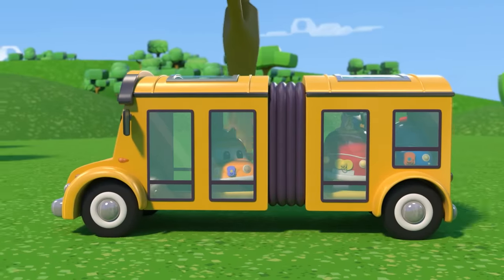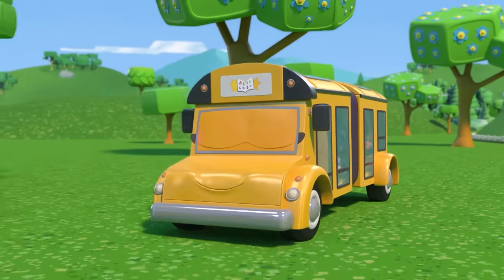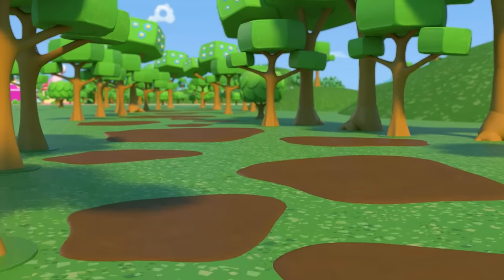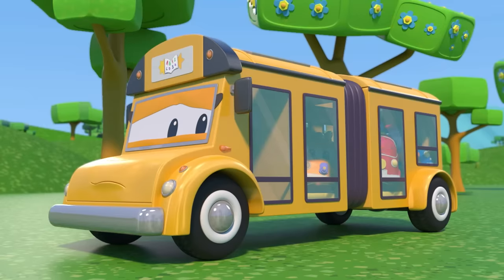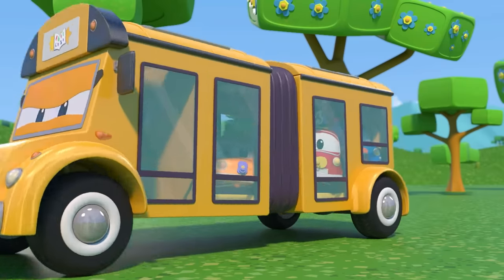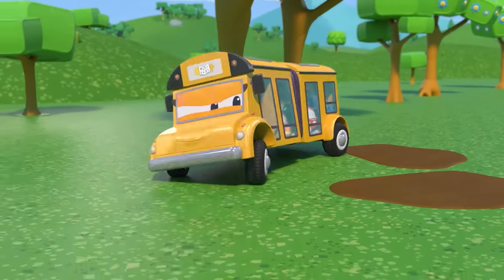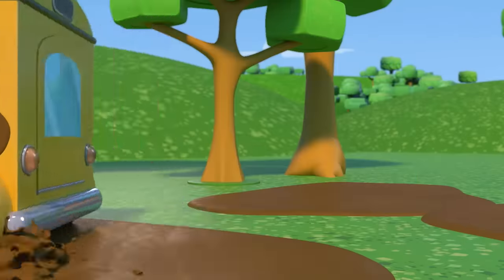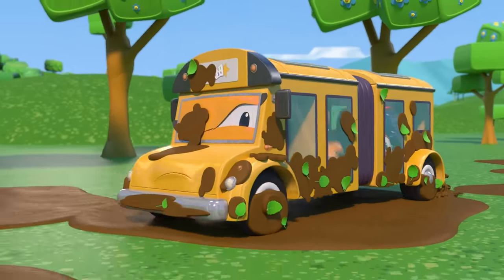Hey, Lily! Are you dropping the babies to school? Hmm, something wrong? Oh no! Those mud puddles are huge! Are you going anyway? Yikes! You aren't equipped for all these mud puddles!